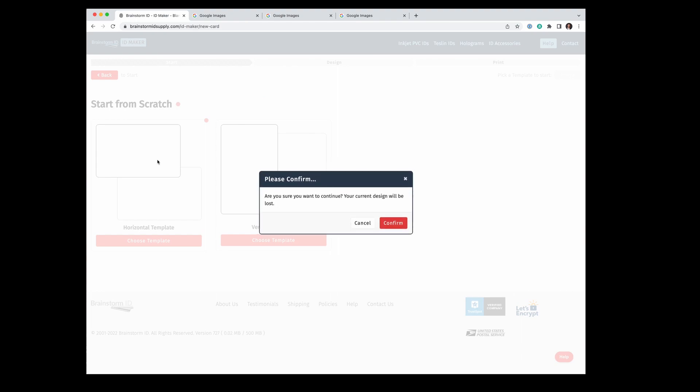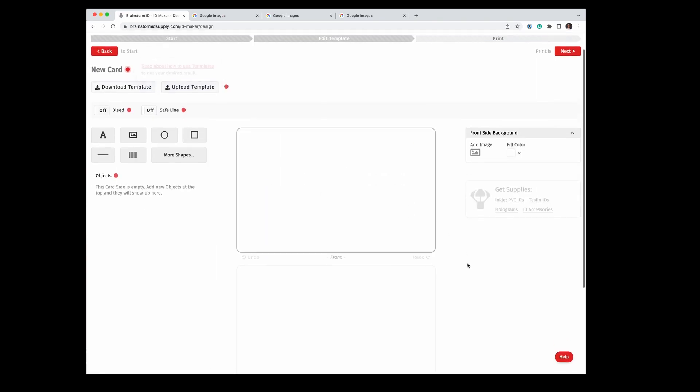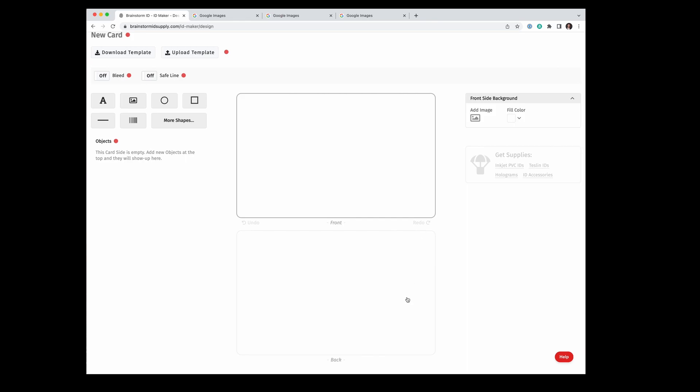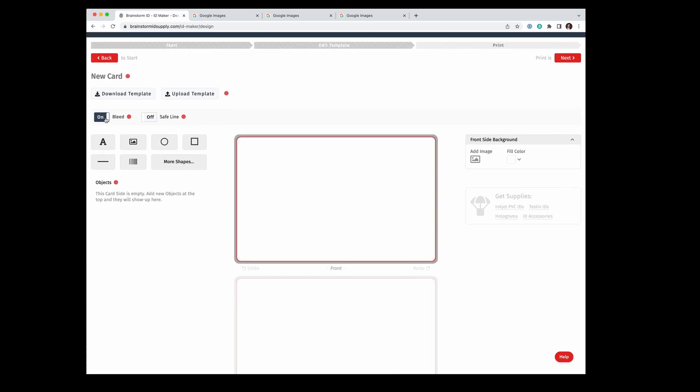We're going to choose this Horizontal Template. Because I've used this software before and have a previous design, it's going to ask if I want to overwrite it, and I'm going to confirm. Here we are — we see a front of a card and a back of a card. We'll talk more about that when we get to printing. I'm going to turn on Full Bleed in case I have an image that I want to go beyond the edge of the card.